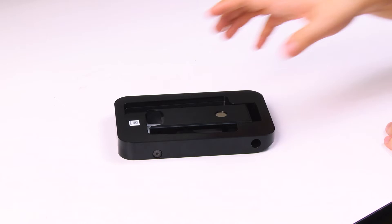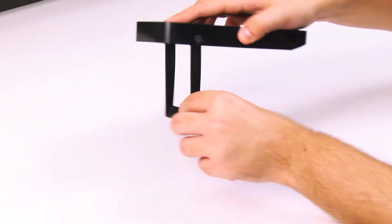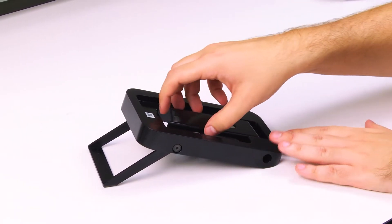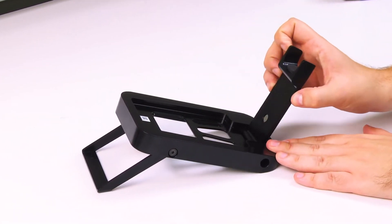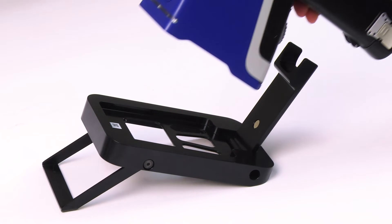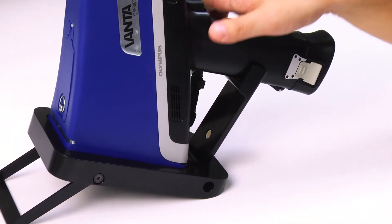To set up the field stand, pull the foot support out from the bottom of the base and place the stand on a flat surface. Then pull up the Vanta support. This support has a replaceable pad in place to ensure proper handle support for the Vanta. Place the Vanta into the stand, resting the handle in the support.